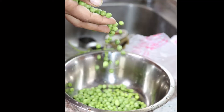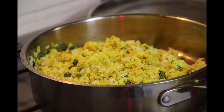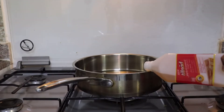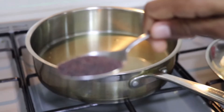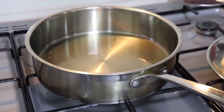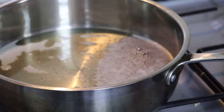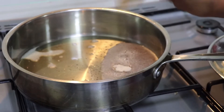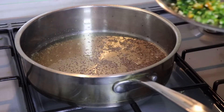First, take a pan, put some oil and heat it. Now put some mustard seeds and hing powder and let it crackle. Now add a few curry leaves and chopped green chili.